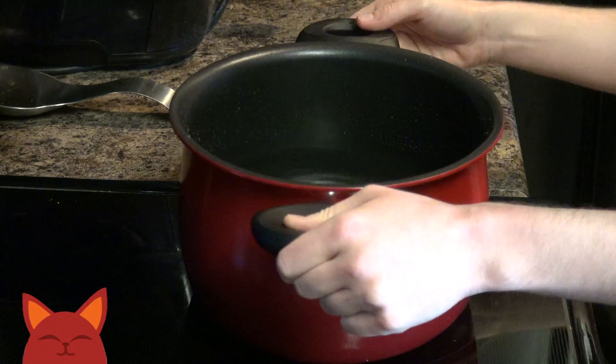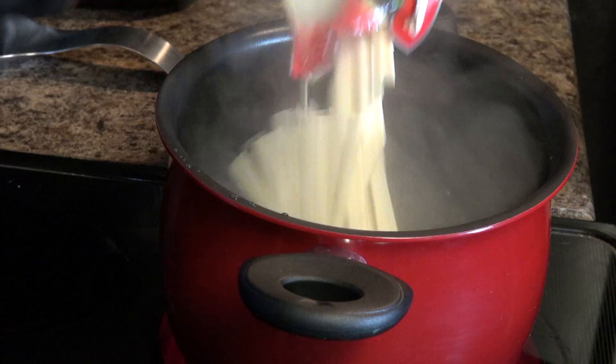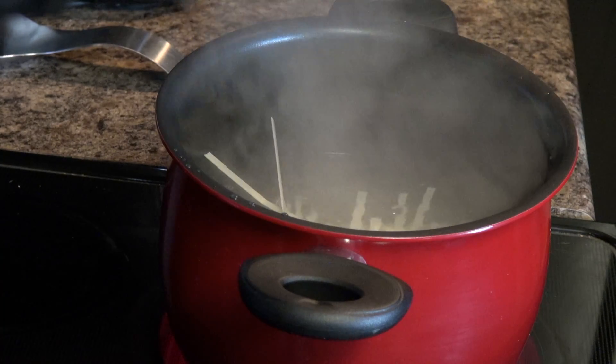Let's first get some water boiling for our noodles. Any typical lo mein style noodle works, just cook per package instructions.